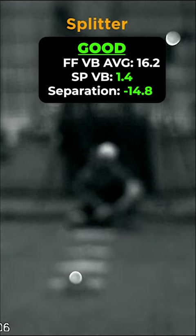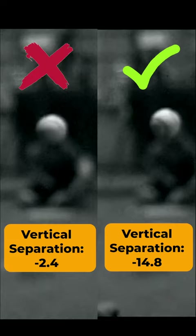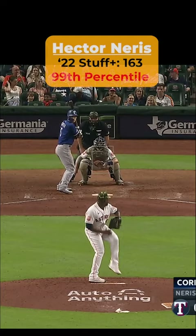Vertical separation is one of the most important contributors towards changeup and splitter success. There are only a handful of pitchers who achieve more than 9 inches of separation between their fastball and off-speed pitch in 2022, including Devin Williams' Airbender and 2022 World Series Champion Hector Neris.